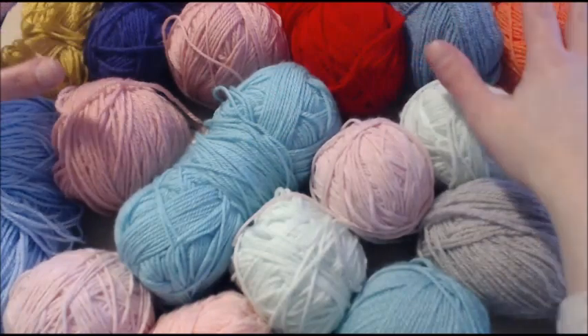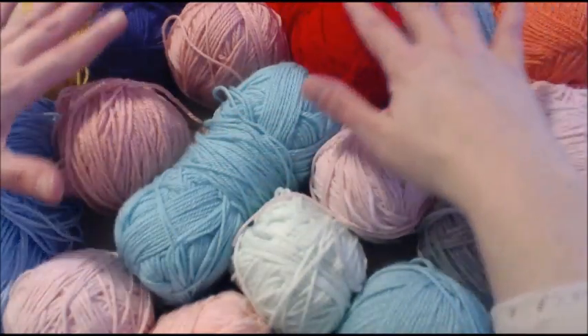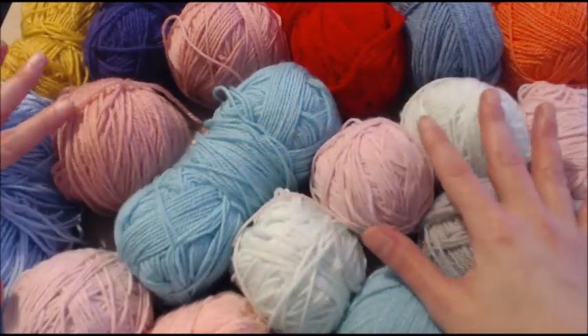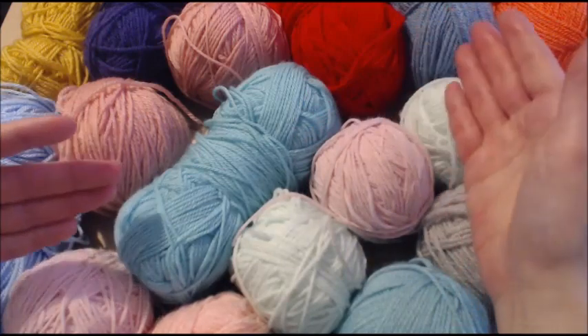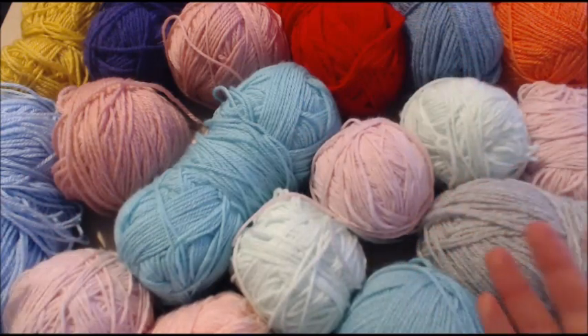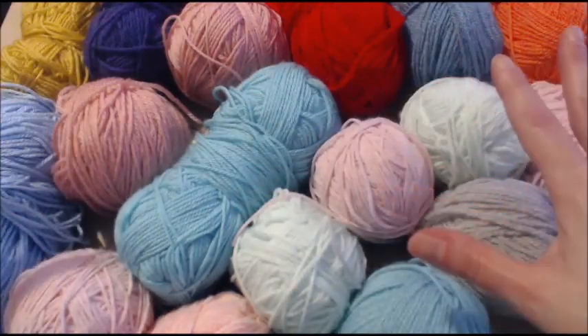So let's discuss materials. As you can see, I have got here an array of colors and I've got more in a bag. Every so often when I change colors, I'm not going to look at what color I'm reaching for — all the colors will be put in a bag and I'm going to do a lucky dip. Try and get as many colors as you like. I'm using DK, but you can use medium number four weight yarn or go a smaller size yarn. It is entirely up to you.